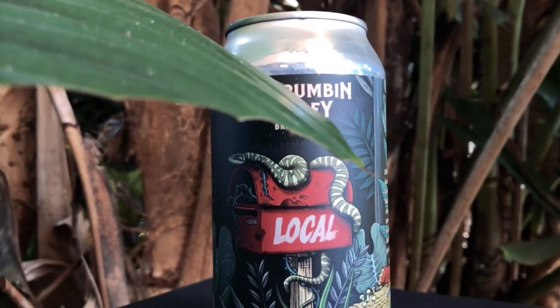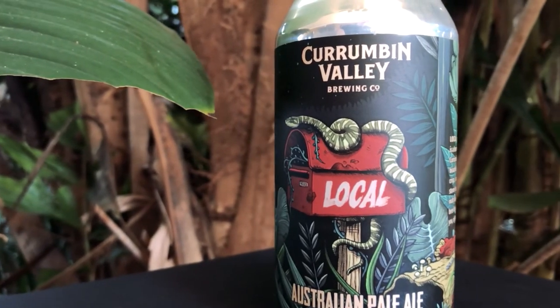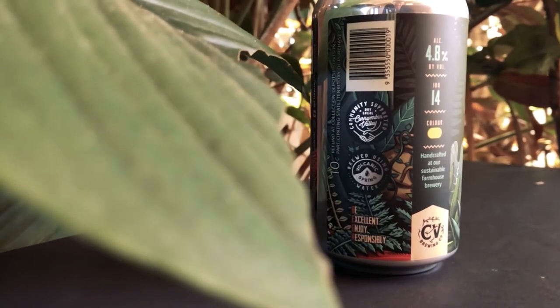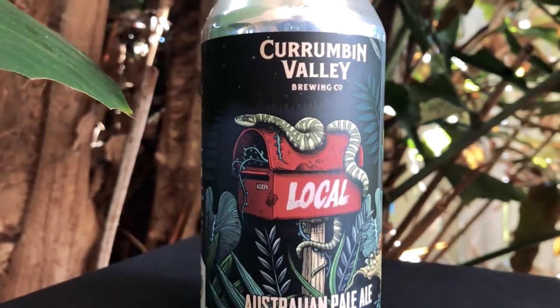There's a depth of color and amazing detail. I love the details in this — the little mushrooms and fungus growing on the logs, the snake. There's little tendrils growing out of that mailbox where the word 'local' is painted on the side. And those tendrils also work into one of the other smaller logos that Corumban Valley use, that little roundel they use on some of their branding. The detail just brings everything together. It's fantastic, I absolutely love it.